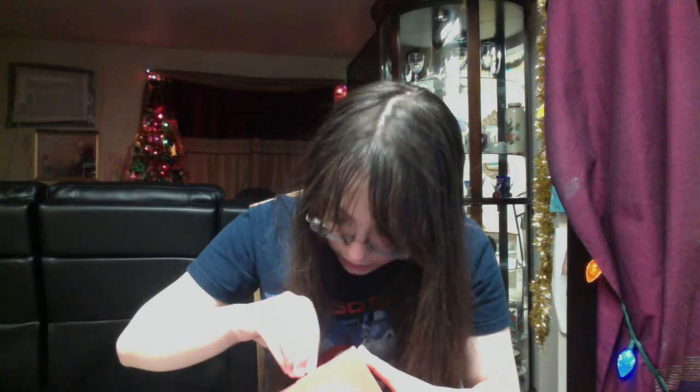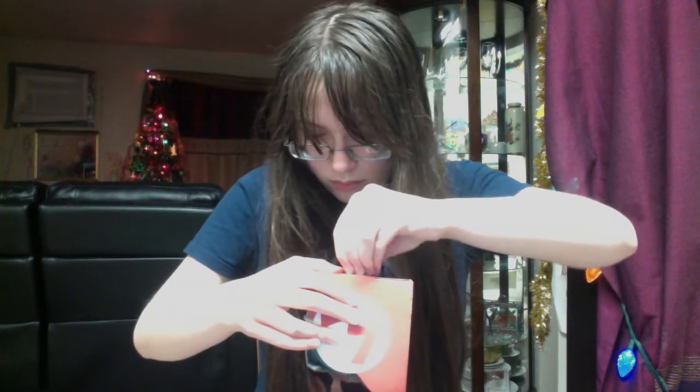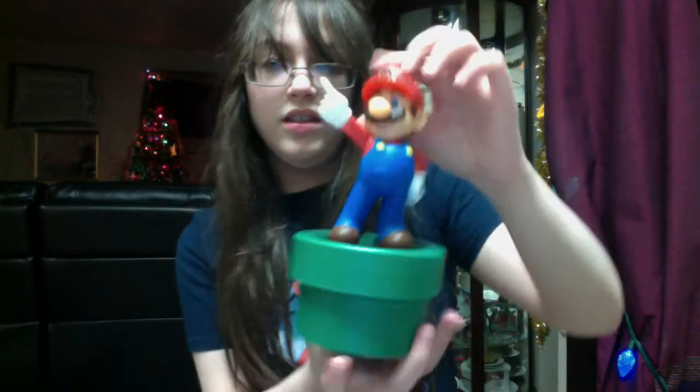I don't think I need scissors for this because it has an easy tape right here. There we go — okay, there's some tape over here too. There we go. There's the background, and look at that — there's Mario!